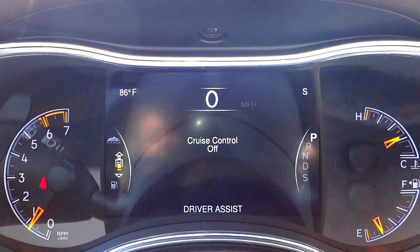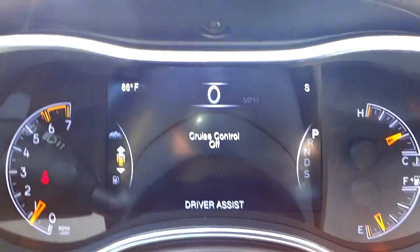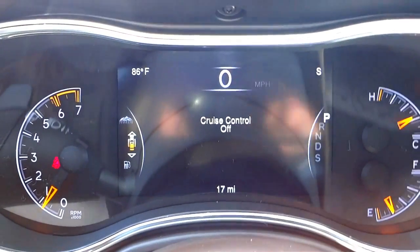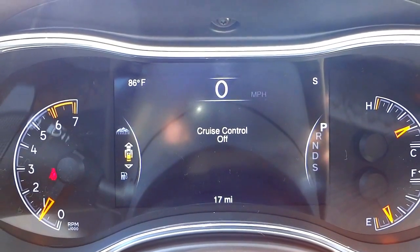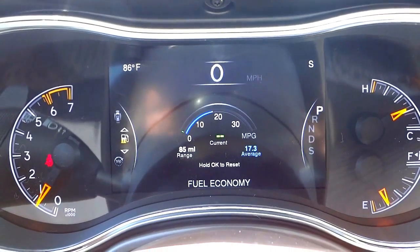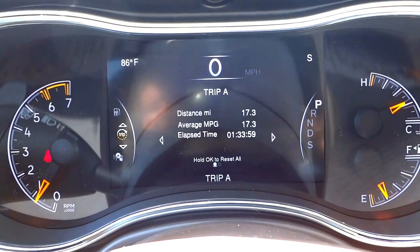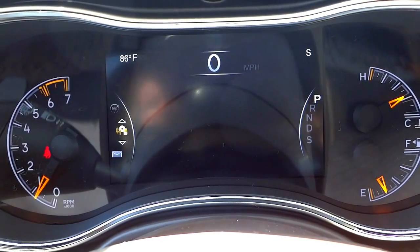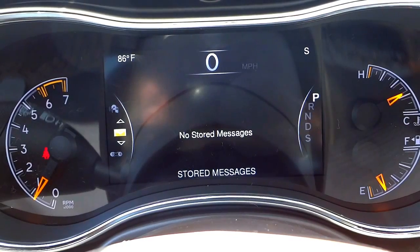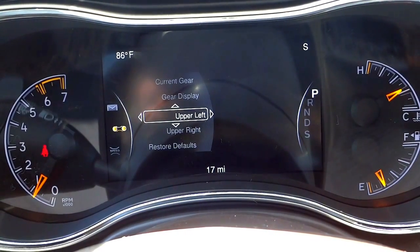There's your wheel articulation, cruise control status, and a little vehicle symbol showing it has radar sensors front, back, and sides. There's fuel economy — it'll show a live number as you're driving — plus Trip A and Trip B, radio information, stored messages, and a setup screen where you can customize the display to your preferences.